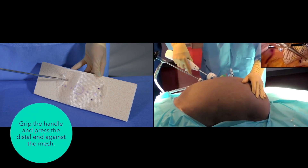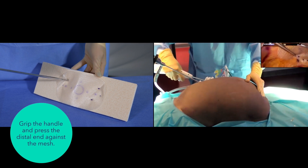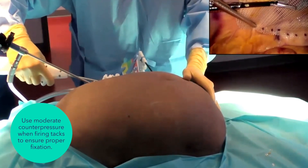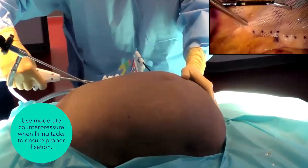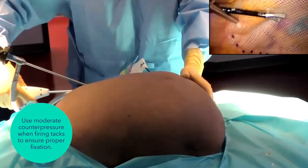Grip the handle of the device and press the distal end of the shaft against the mesh at the location where fixation is desired. Apply moderate external counter pressure to the area immediately opposite the distal end of the shaft when firing tacks. The application of counter pressure ensures proper tack fixation.